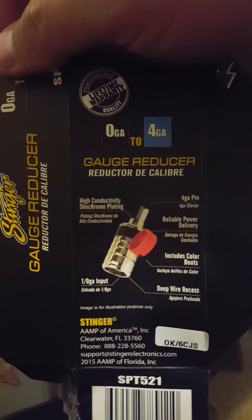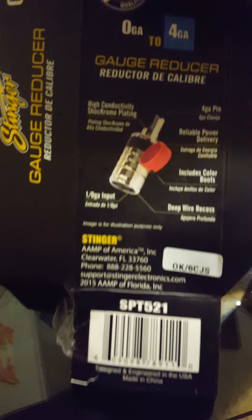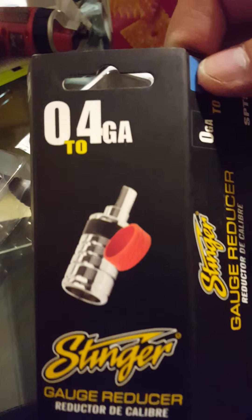Lifetime warranty through Stinger. Once again, part number SPT521.